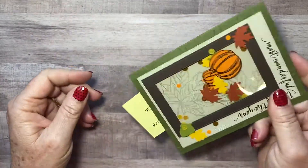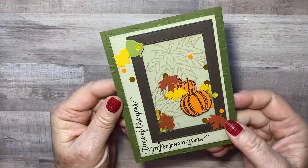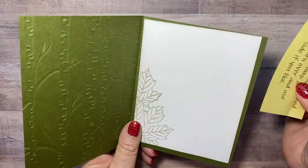I do remember this one is Kathy Hanson's — look how cute this is with the little shaker pieces in there! Isn't that cute? That's a cute card — oh, I got it upside down. My little pumpkins are all upside down, but anyway it's a cute shaker card.